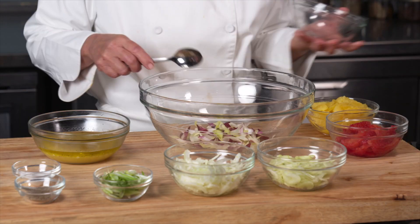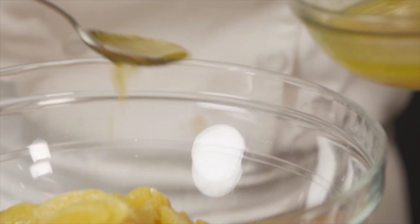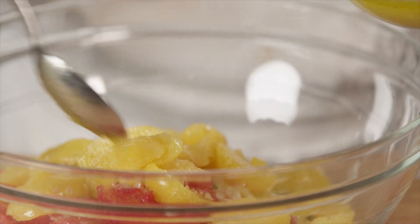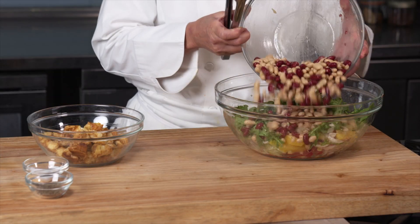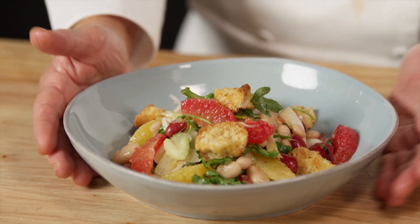In another large bowl, combine the endive, celery, fennel, green onions, orange segments, some vinaigrette, and salt and pepper. Gently toss together the arugula, beans, and half the croutons. Serve garnished with the remaining croutons.